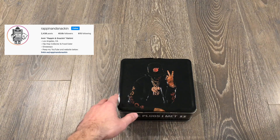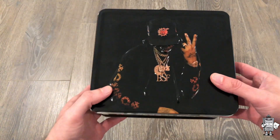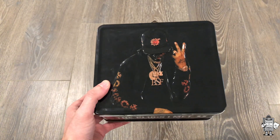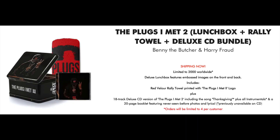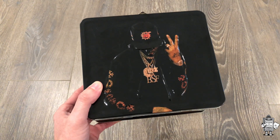I'm going to start off with the actual Lunchbox itself first. These are currently being sold through the Get on Down website. I know there's 2,000 in quantity. They're selling for $58.98. It includes the Lunchbox, the CD, and the towel, and I'm going to go ahead and show all those up close.